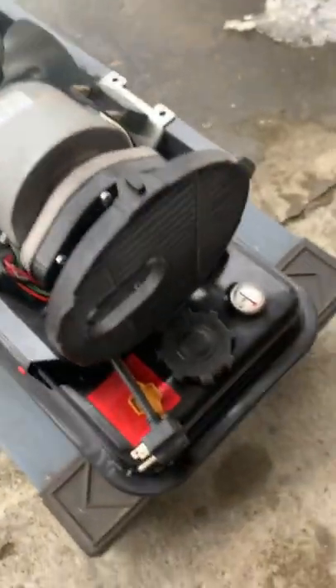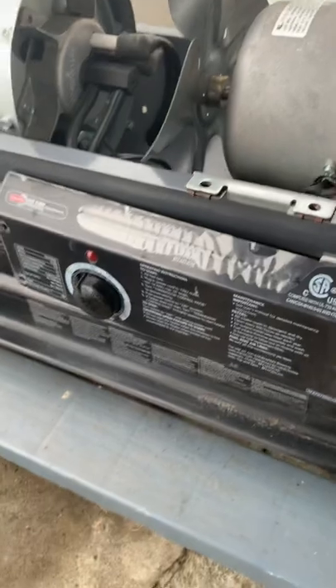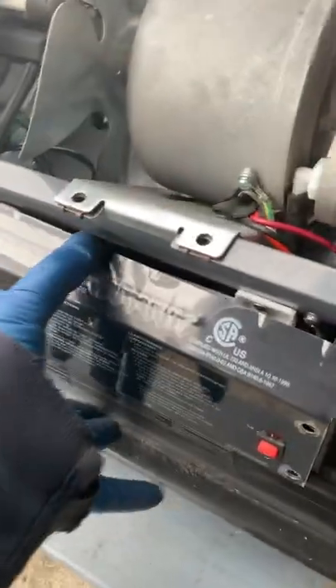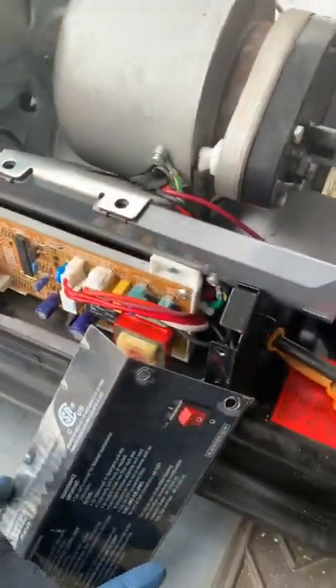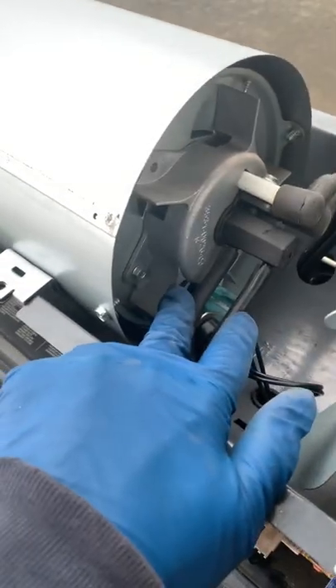After you take those eight screws off, the cover comes off, and then this panel comes off too. There are also four screws on this front panel and I took that off as well because I had no idea what I was going to look at. The very first thing I noticed were these two hoses — one for fuel and one for air.